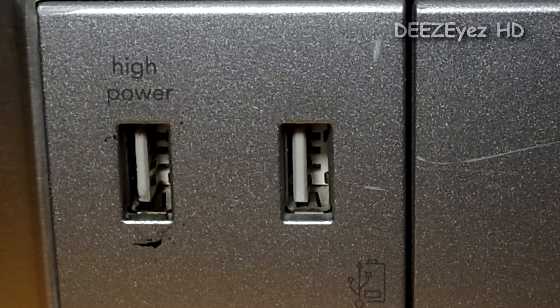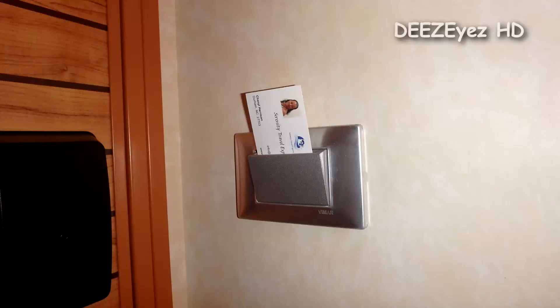You will notice the left side USB charging port is labeled 'high.' It is used for your tablets, like an iPad, that requires a little extra power.